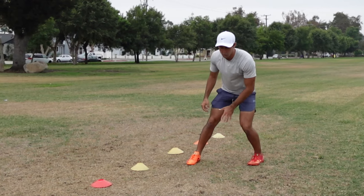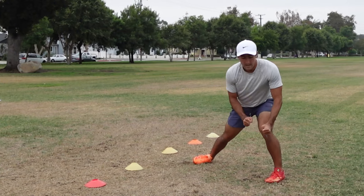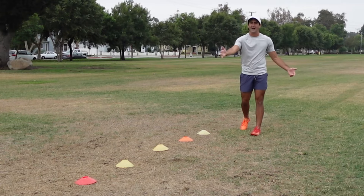I would step in the direction I'm going first — it's a short step. I'm shooting it into the grass and I'm pushing off of it and selling the second move. That's what this drill is going to work on with this cone line.